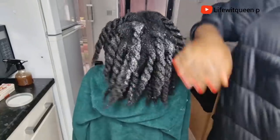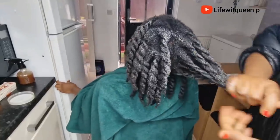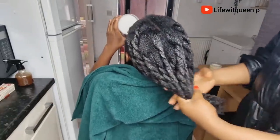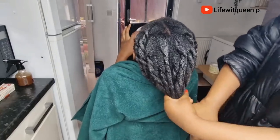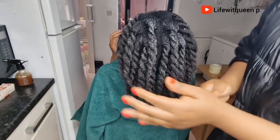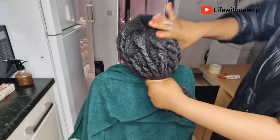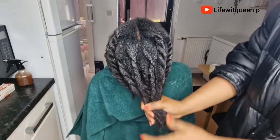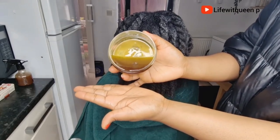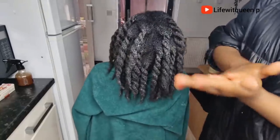Always remember to moisturize your hair whenever you apply a leave-in spray — a water-based spray alone will not moisturize your hair, so make sure to apply your leave-in cream as well, otherwise your hair is going to be dry. You can apply this spray twice a week or every day if you have the time. You can store this hair growth spray in the fridge for up to seven days.